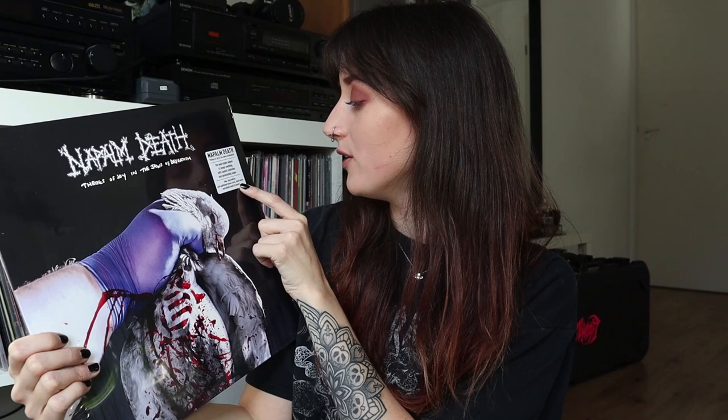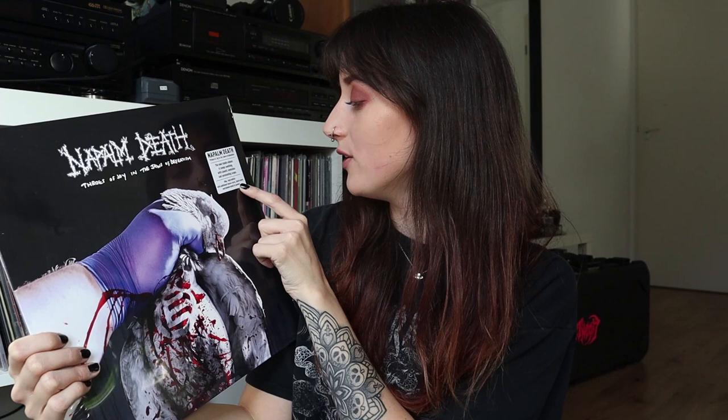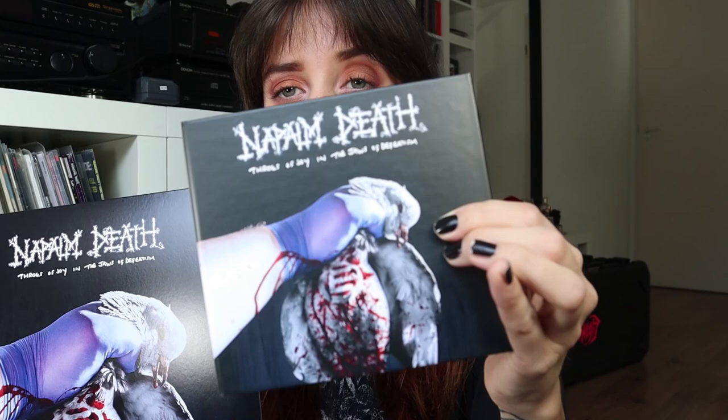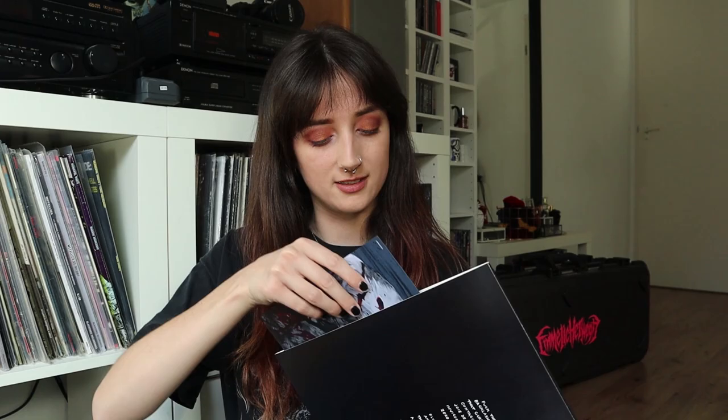Twelve songs, seething with caustic evolution and unrelenting scope — 180-gram vinyl edition with additional bonus track, insert sheet, and double-sided A2 poster. Sounds cool! Like I said when I opened the CD version, I really like the artwork, but every artwork ever just looks so much better on vinyl — so big and detailed.